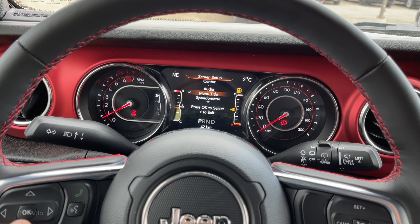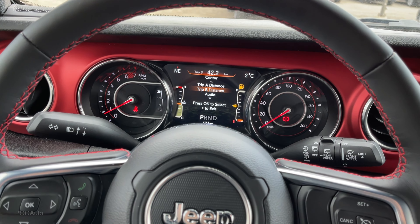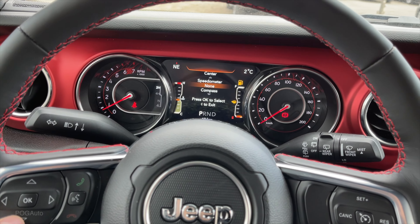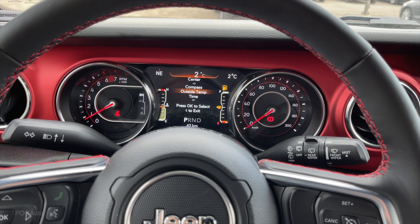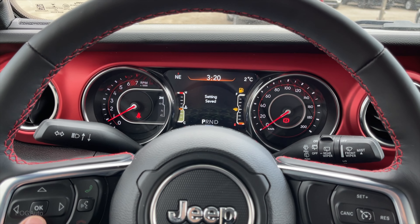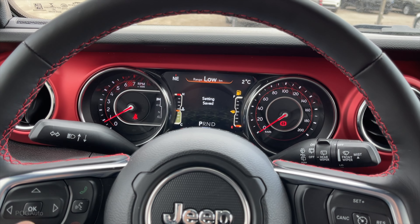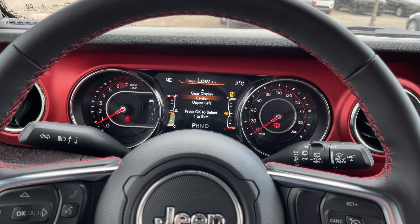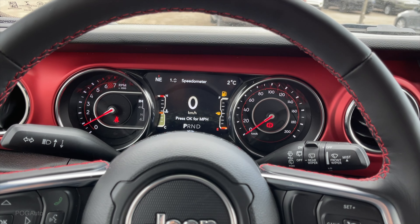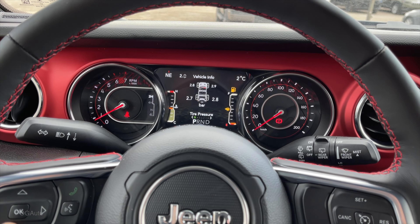In the center you can put this to be your audio display, or you can put your Trip A, current economy, compass, or time if you want to see the time. There's the digital speedometer and vehicle information.